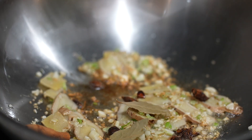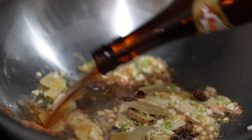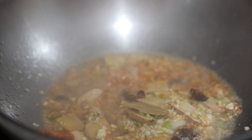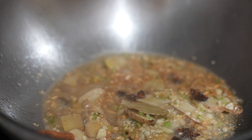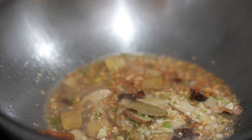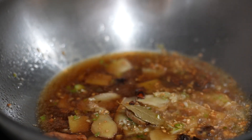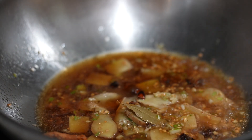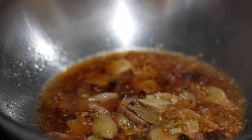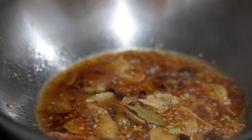Followed by some Shaoxing wine — we are going to make the braised broth. Shaoxing wine is not enough, open another bottle. Let's put in about one small bowl of Shaoxing wine, be generous with it. Wow, super fragrant — I can smell it right now. Beautiful rice flavour.